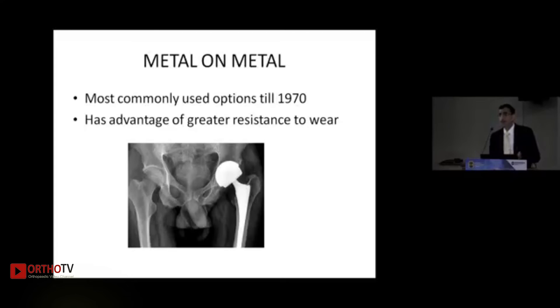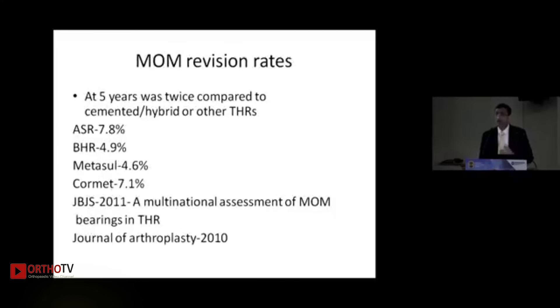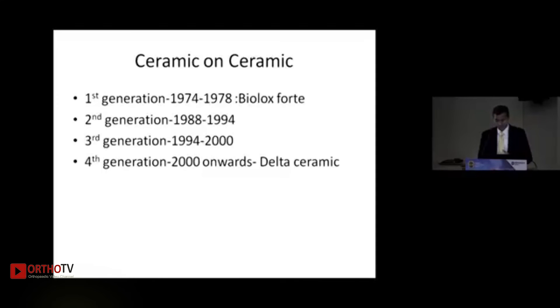Metal on metal was common in the 1970s and regained market share between 2000 and 2010. However, large-head metal-on-metal implants led to a 5 to 10 times increase in serum metal ions causing carcinogenesis, toxicity, metal sensitivity, and pseudotumor-like ALVAL lesions. As a result, large-head metal-on-metal total hip replacements were withdrawn around 2010, with revision rates almost double or triple compared to standard THRs.